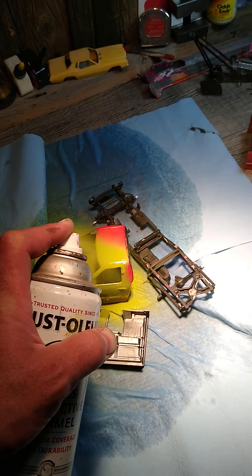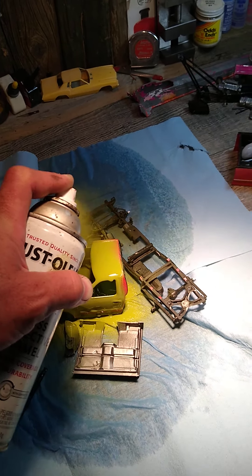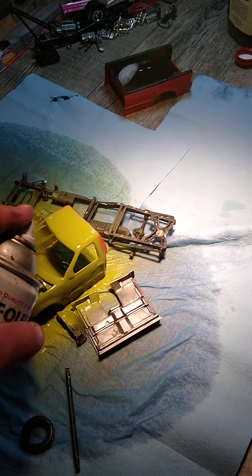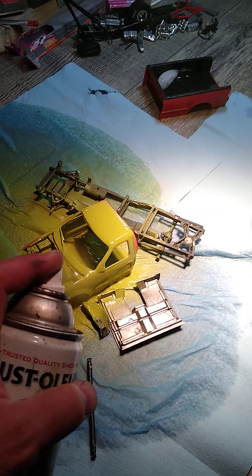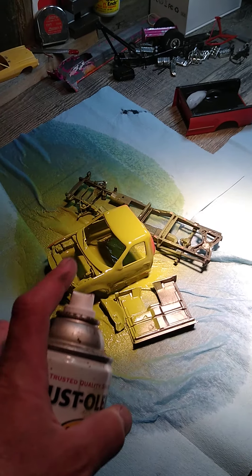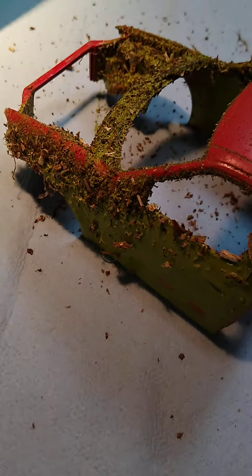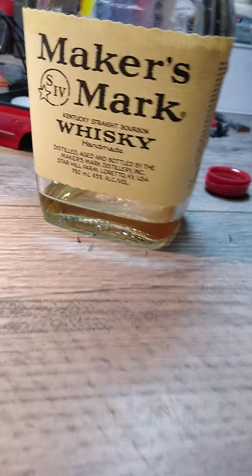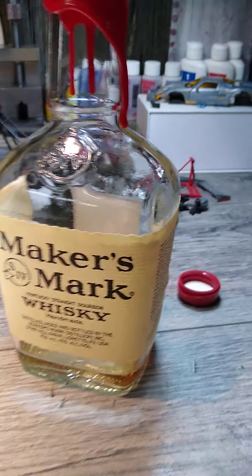And this is how you achieve the perfect finish of it. I tripped and I fell in the dirt. Now my paint's ruined. I'm out of whiskey. So stay tuned for another video.